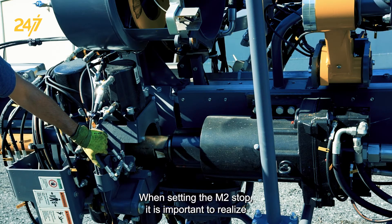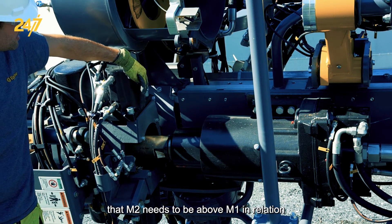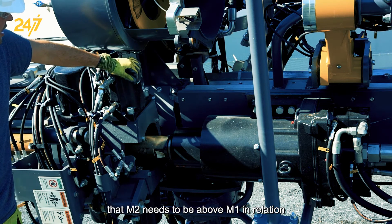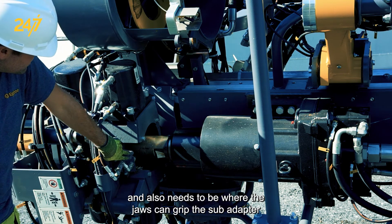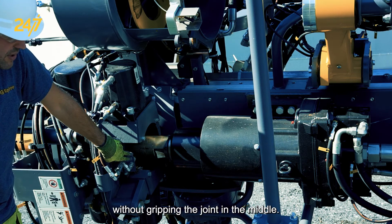When setting the M2 stop it is important to realize that M2 needs to be above M1 in relation and also needs to be where the jaws can grip the sub adapter without gripping the joint in the middle.